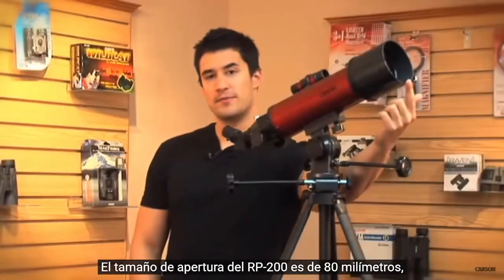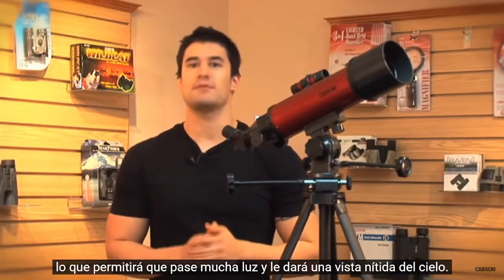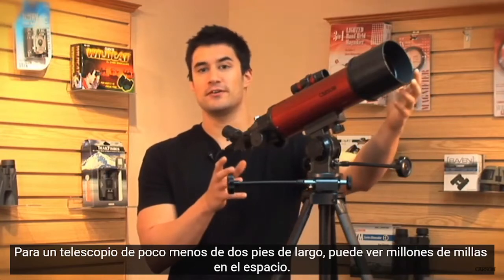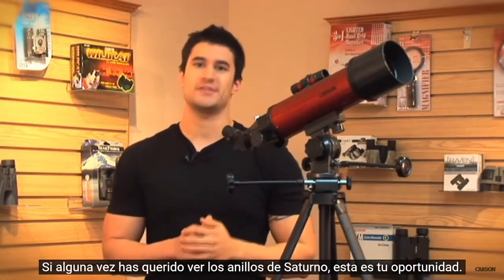The aperture size of the RP200 is 80mm. This will allow a lot of light to come through and give you a sharp view of the sky. For a telescope that is just under 2 feet long, you can see millions of miles into space. If you've ever wanted to see the rings of Saturn, now is your chance.